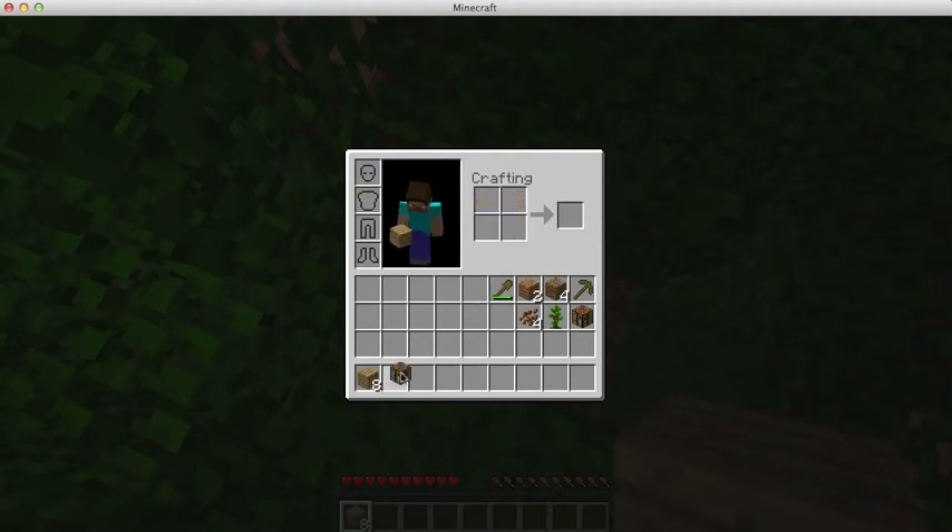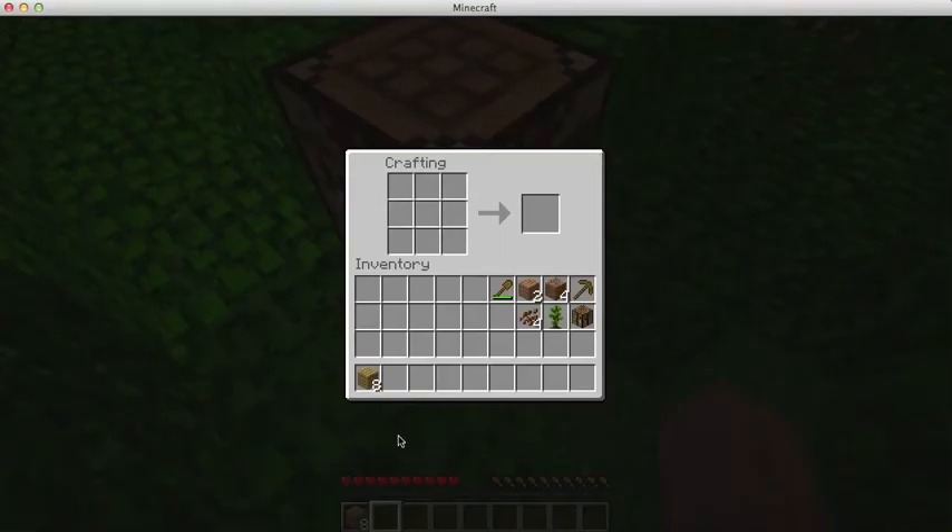After you've got your crafting table, place it down, make some sticks, then you place the sticks, then you get your oak wood planks and place them like this.